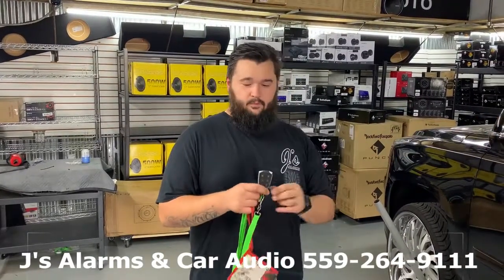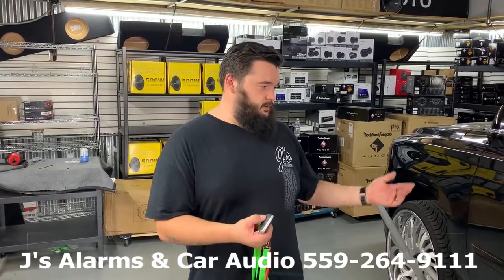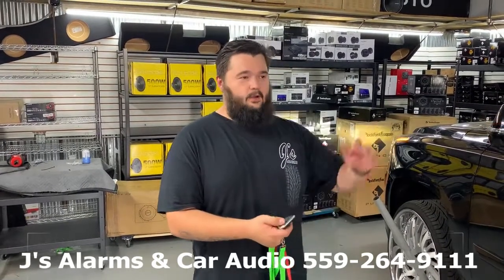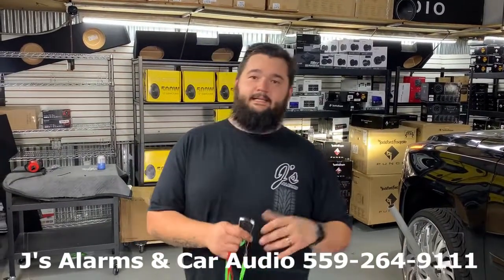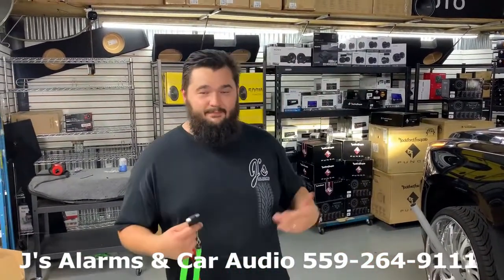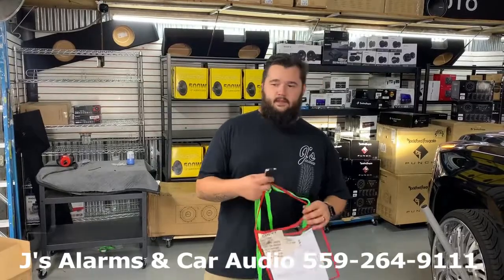It's real simple — lock, remote start still works just like normal, lock, unlock, open the trunk — all that still works, all factory. Come see us at Jay's Alarms Car Audio. Give us a call at 559-264-9111. Again, 559-264-9111. Thank you!